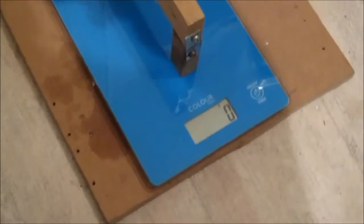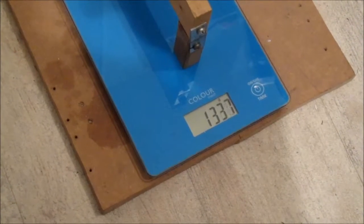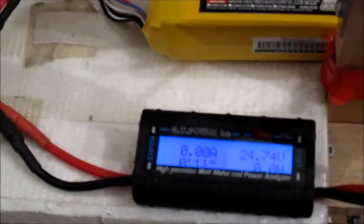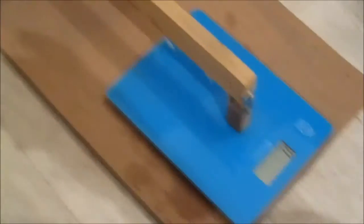So let's see what numbers we get on this. That was 1300 grams of thrust. And what are we doing on amps - 39 amps, 853 watts. Volts are around 21.2 or 21.3. So 39.5 amps, 853 watts. Right, let's do a bit more of a burst just to check that.